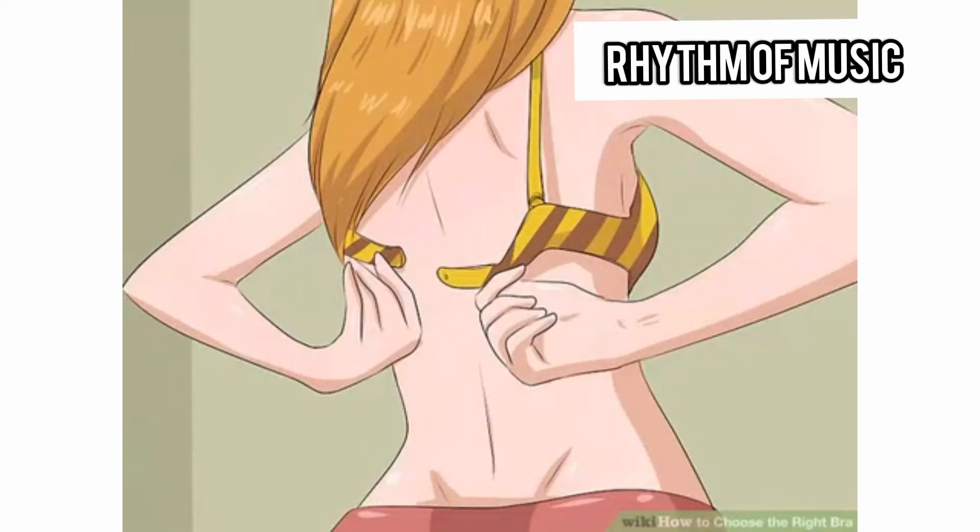How to choose the right bra. Wearing the wrong sized or tight bra can distract or even ruin a potentially great day. Luckily, it's easy to measure yourself for the right bra size. Furthermore, choosing a style that will keep you in comfort becomes a breeze once you know what you're looking for. With a bit of prior planning, you can find the perfect bra for any occasion.